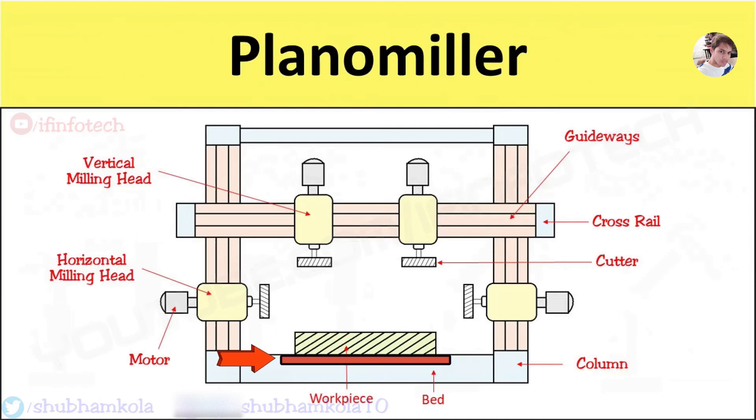These milling machines are constructed for heavy duty work and generally flat surfaces are to be machined. Modern plano millers are provided with high power driven spindles extending up to 100 hp. They are suitable for piece production or batch production, and large jobs having parallel flat faces, like lathe beds, tables of grinding machines, and planer machines can be produced.